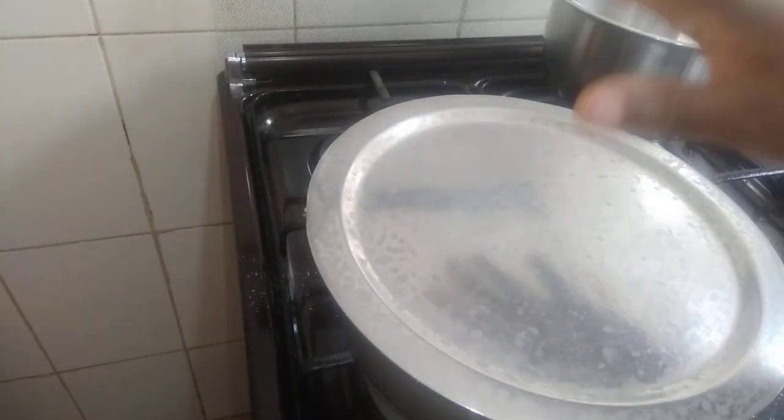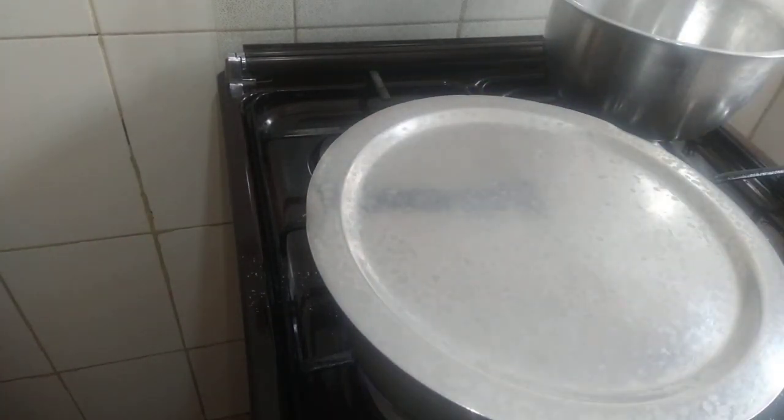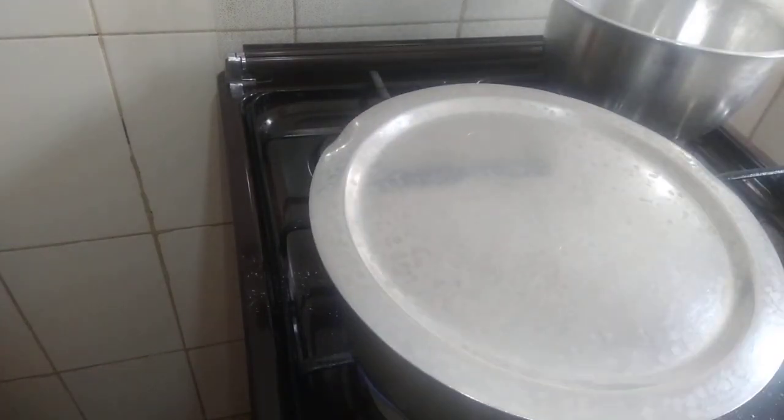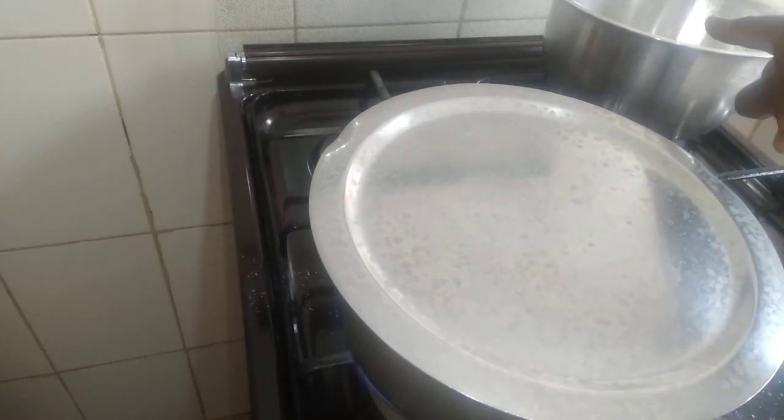Cover it and allow it to be well cooked. How will you know that it is well cooked? The smell — the smell. So I'm going to reduce the heat to medium, then I prepare another meal on the other side.